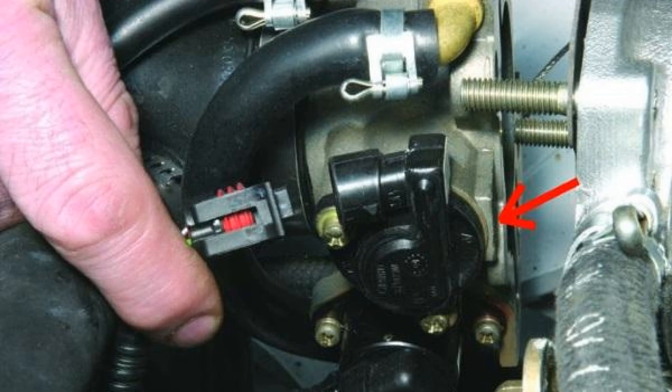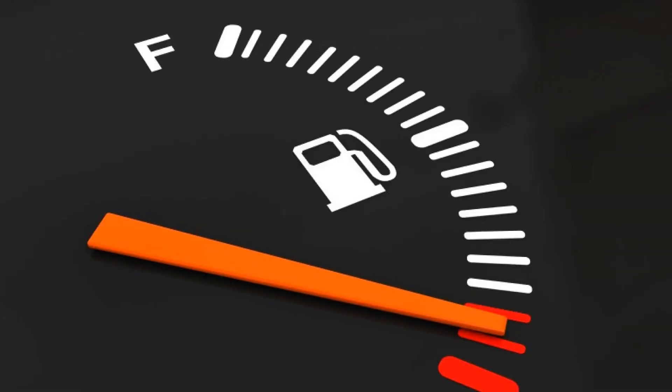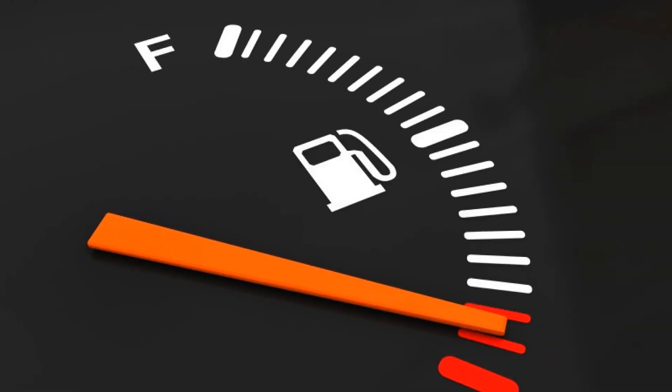The algorithm of work of the resistive sensor is the following: at idle, the flap is closed and the air goes to the motor through a separate channel. The voltage at the output of the device does not exceed 0.5 volts, and the controller supplies fuel to maintain idle engine speed. When the driver presses the gas pedal, the sensor slider moves across the resistive film. The resistance of the electrical circuit decreases, and the ECU sees the voltage rise in the meter circuit, makes a calculation, and prepares the fuel-air mixture in the required amount and feeds it into the cylinders.